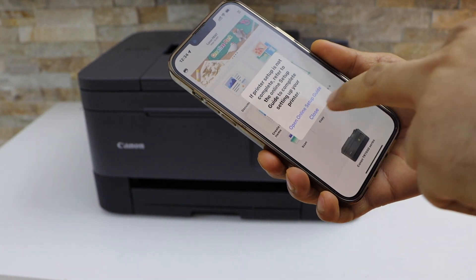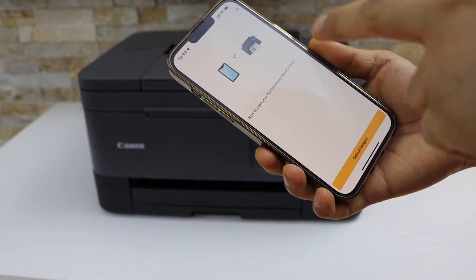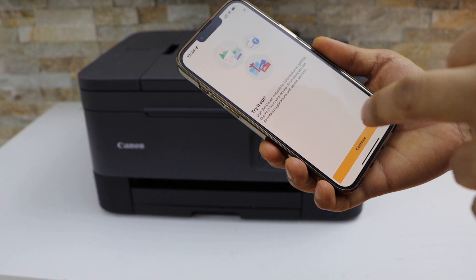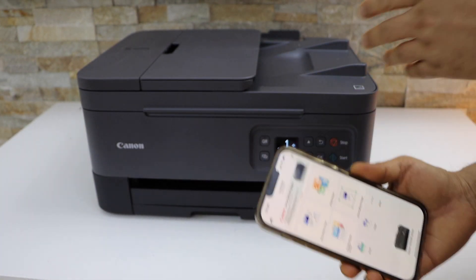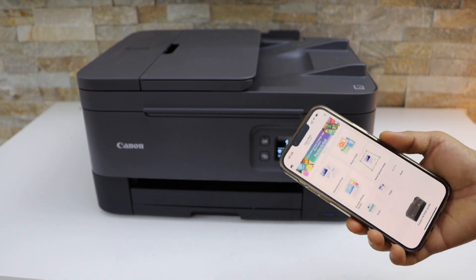It will instantly add the printer and now we can start using it for wireless printing and scanning. This is how we do the Wi-Fi setup of this printer using the display panel. Thanks for watching.